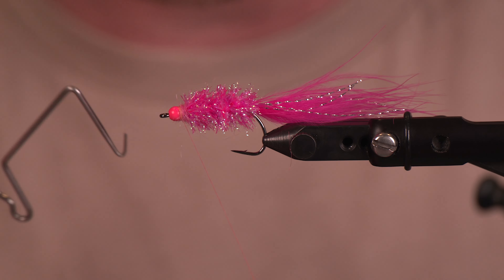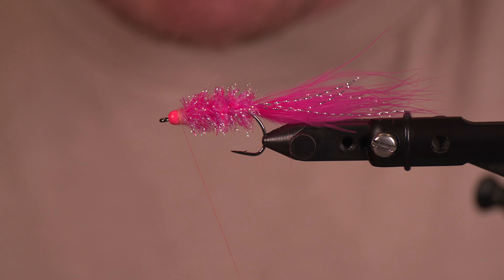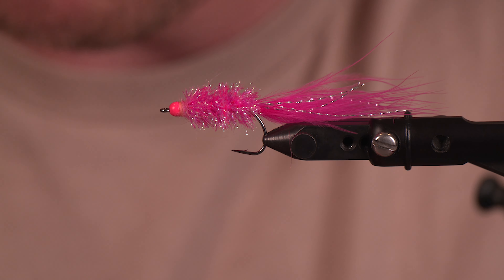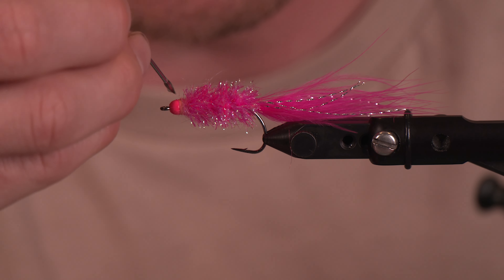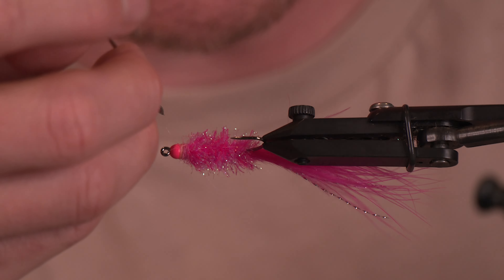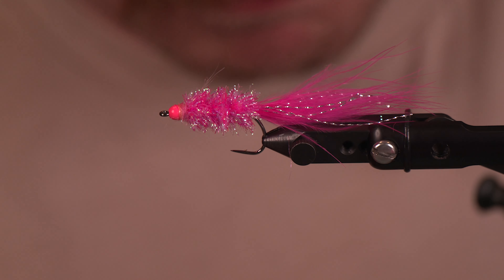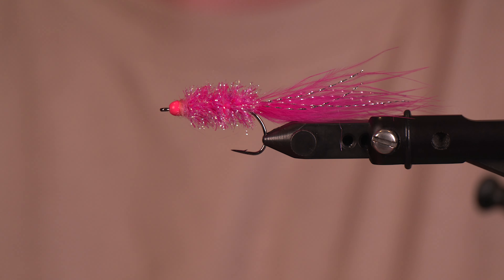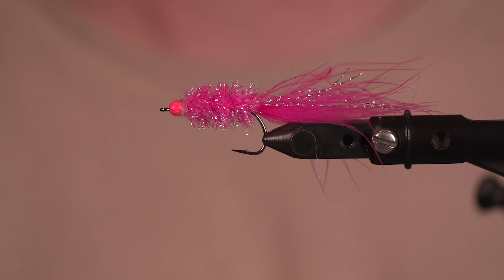Whip finish and we are done. This is a species that you do not need to overthink — if you know how to tie a woolly bugger, you know how to tie for this species. Pink salmon are not hard to catch, and when they come in here to the Pacific Northwest they are a lot of fun. I would recommend tying these in different weights with that front bead — maybe some lead-free or lead wire wraps. Very simple fly, it will work. When you think pink salmon, think pink flies and you will have success. Thank you for tuning in, hit like, hit subscribe, and we will see you next time.